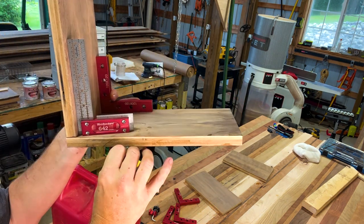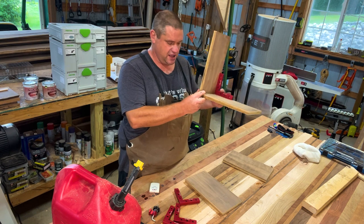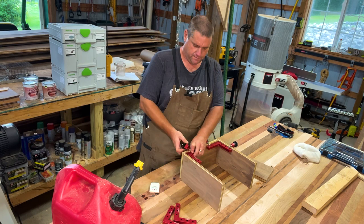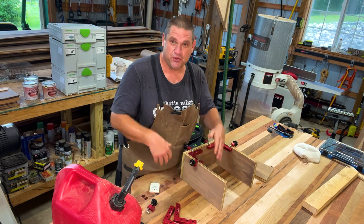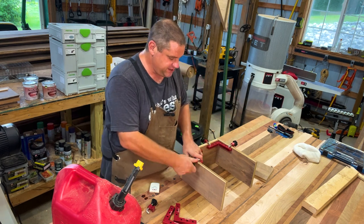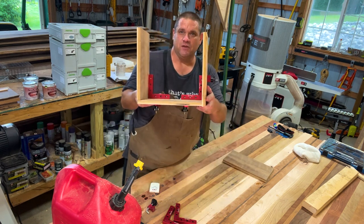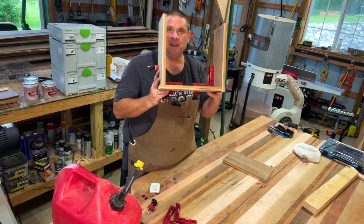I'll test for square and you can see from this image it's perfectly square. Another nice thing about these corner clamps is you can do it in pieces. So if I just wanted to put these two pieces together, I could do that and then move on to attach the next piece. It doesn't require you to put the whole thing together at once. When you're trying to put all four corners together at once, it can slip and slide. But with this, you can slowly build your box by adding one corner at a time. These clamps are so secure, I can even drop this and it keeps its form.